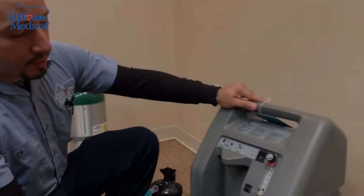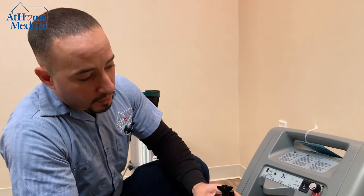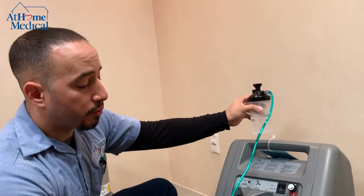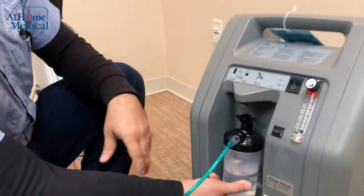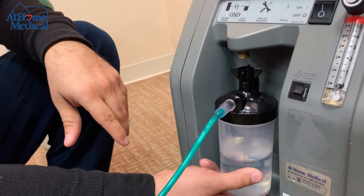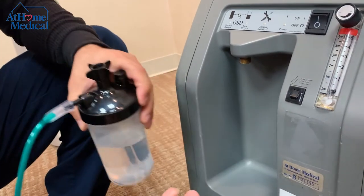Some units are very similar in their own ways. On the other unit I showed earlier, the humidifier bottle rests at the back of the machine, but for this particular unit, the humidifier bottle attaches to the front.